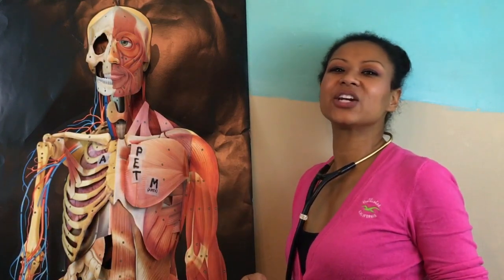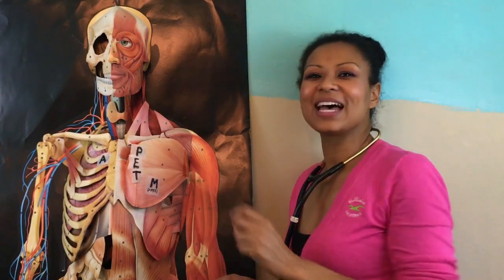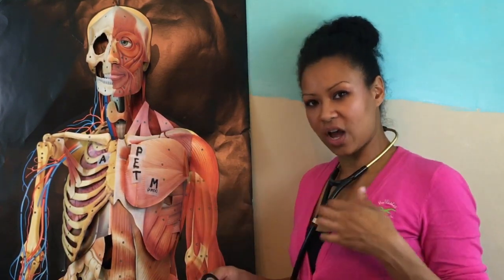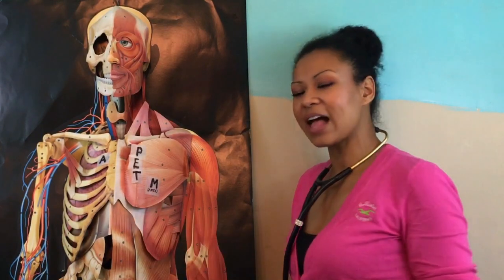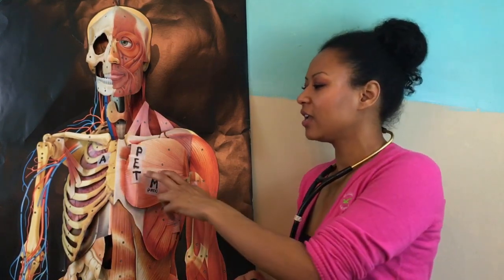Erb's point is where you can hear the lub and the dub — S1 and S2 — and that's on the left sternal border in the third intercostal space. The tricuspid valve can be best heard at the left sternal border in the fourth intercostal space.